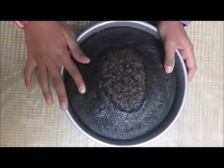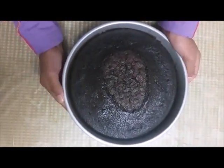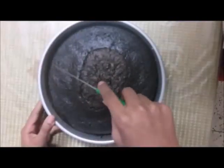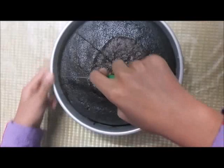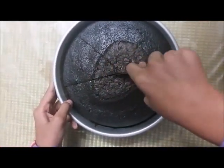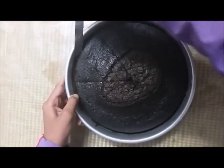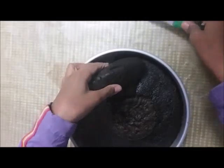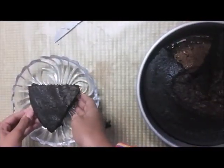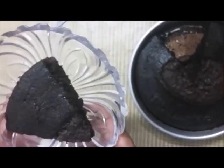See, it is so spongy and it is really delicious and chocolatey. Now you can take this out and serve. We can cut it into pieces. It is looking so nice and now you can serve it to your friends and family.